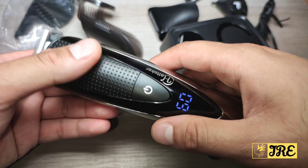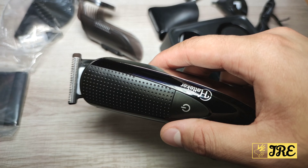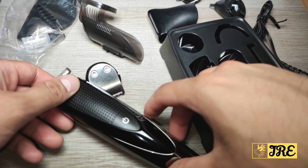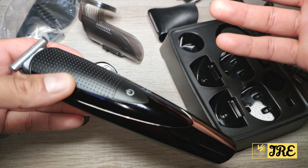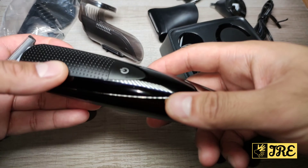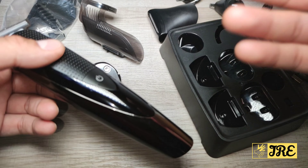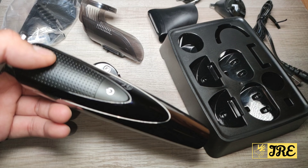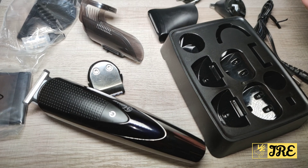It comes with guide combs from 3 to 12 millimeters. Overall, it's a decent hair clipper and beard trimmer, but I wouldn't say it's worth it price-wise, because there are other beard trimmers and hair clippers with better power, better speed, and a smoother cut. Keep watching and I'll show you the demo.